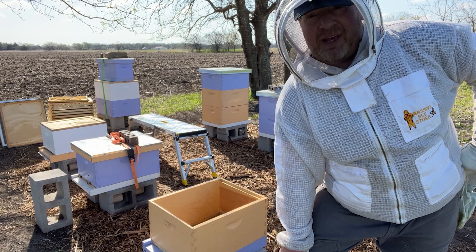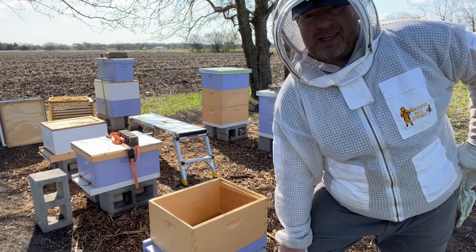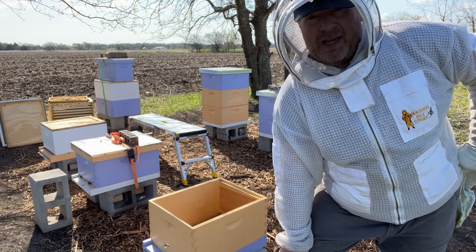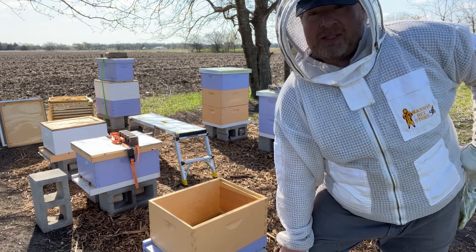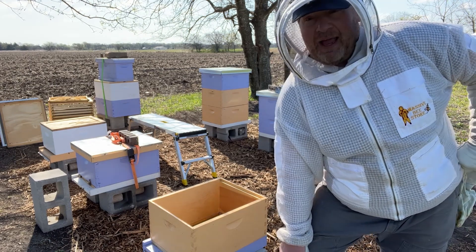It's my first time splitting hives. You put so much time and energy into making sure your hives succeed and the last thing you want to do is set them back in any way or possibly injure or kill one. But nonetheless, responsible beekeepers have to split our hives to make sure that our bees don't decide to migrate somewhere else.